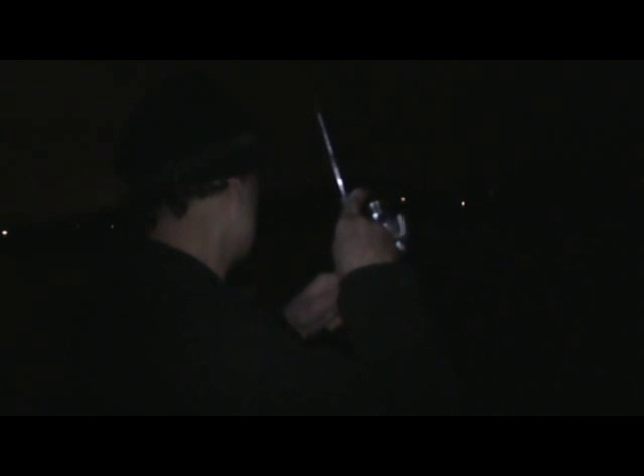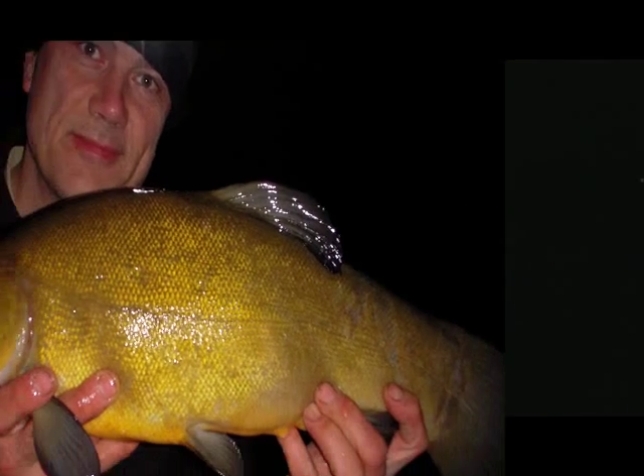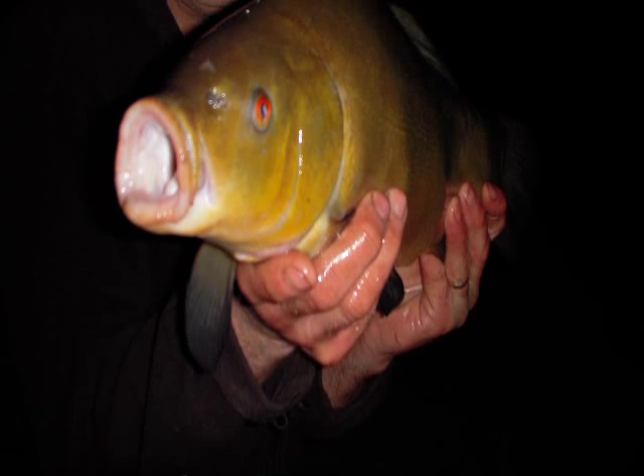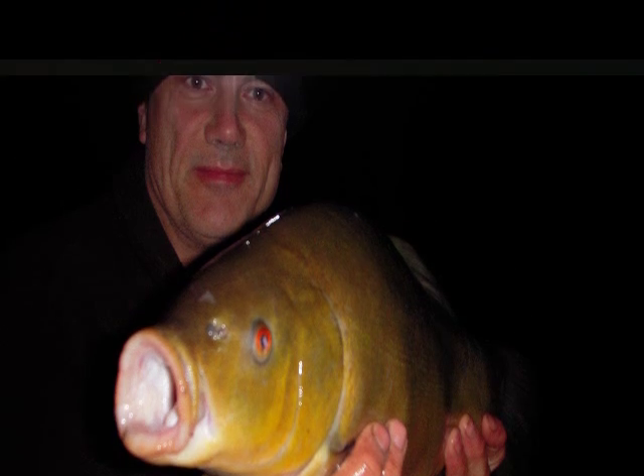Well, amazingly, I'm into a fish. The wind has dropped off a little bit. I didn't know where my baits were, but obviously at least one of them was in the right spot. It's a tench. Excellent.